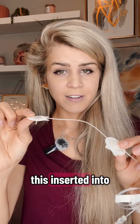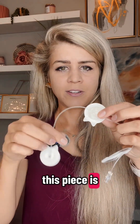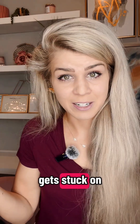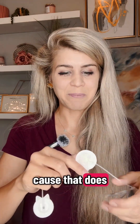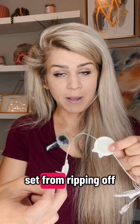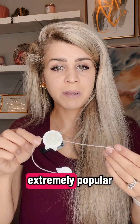Once you have this inserted into your body, this piece is to secure the metal needle. So if somebody were to pull on your pump, or if you get stuck on a doorknob — because that does happen — it would keep the infusion set from ripping off. So this is extremely popular.